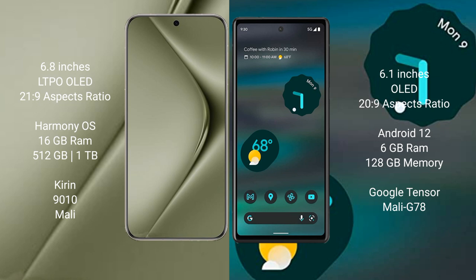The Huawei Pura 70 Ultra runs on the HarmonyOS operating system, while the Google Pixel 6a runs on Android 12.